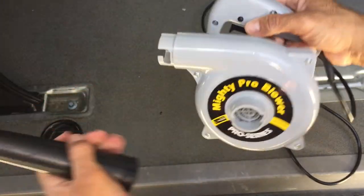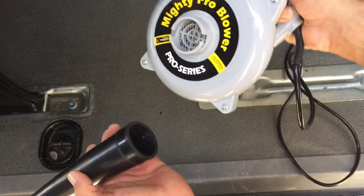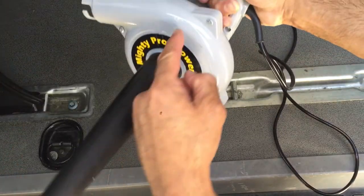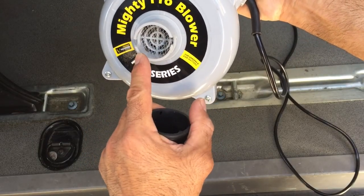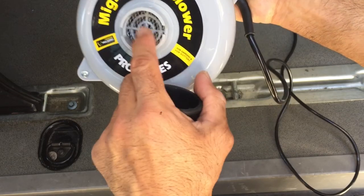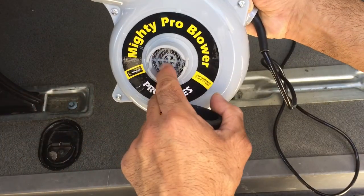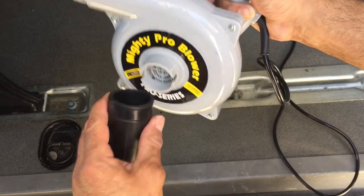People were asking if this thing does vacuum. In theory I guess it would, because it has the attachment here — this is where the air comes in and blows out. The only problem is there's not a big reservoir to catch your debris, and if you look at that screen, anything smaller than that mesh is just going to flow back out into your van. You'd have to make your own filter, and like I said, it's not really going to catch a lot of stuff.